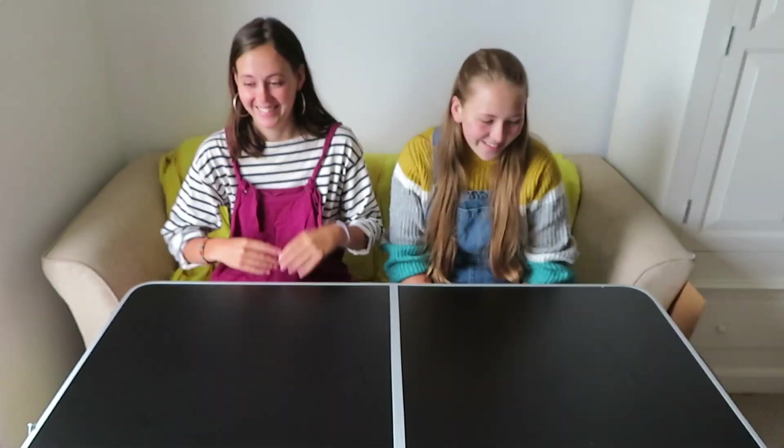Hello everybody. I'm Wilhelmina. This is my sister Marley. My introduction was way better. I have Tourette's, she doesn't, and we're going to be unboxing some fidget toys.